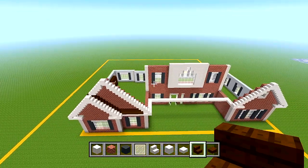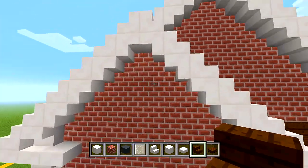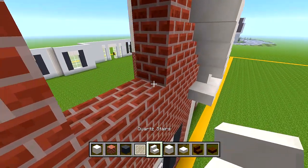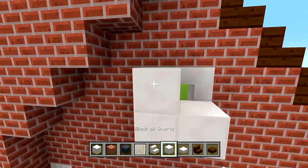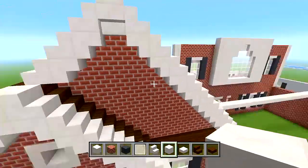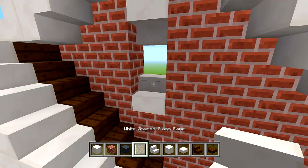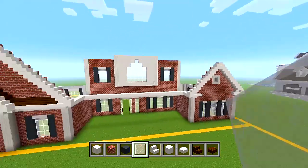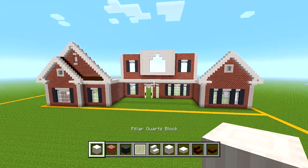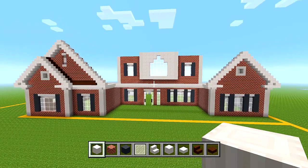Make sure the front is looking like this. Let's add a few little details - another four stairs wrapped around right here, then go behind that and add blocks of quartz. For this other space which is just a one-block space, we're going to have a one-block wide window - a quartz stair on the top and bottom and a white stained glass pane in the middle. Make sure the front side of the house is looking like this as of right now.